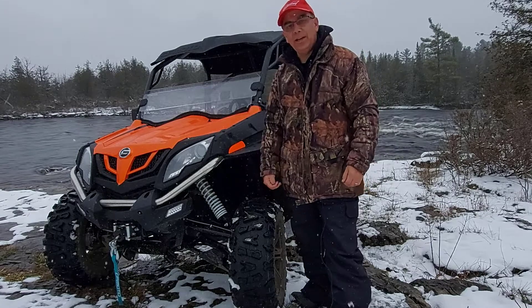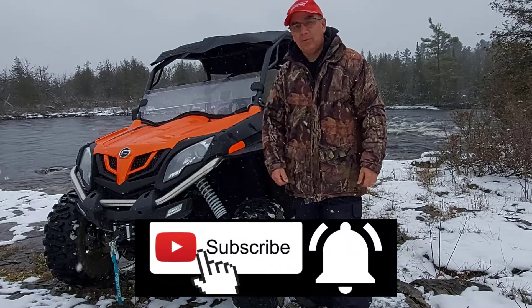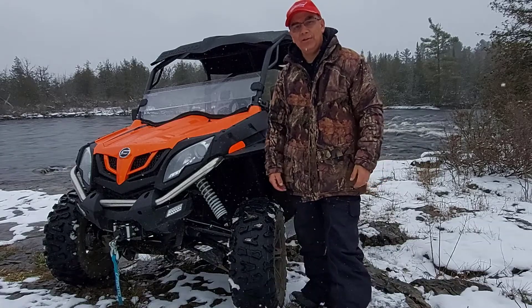So if this video helped you in any way, hit the like button to let me know. And don't forget to subscribe if you like this sort of thing. We'll see you on the next video.